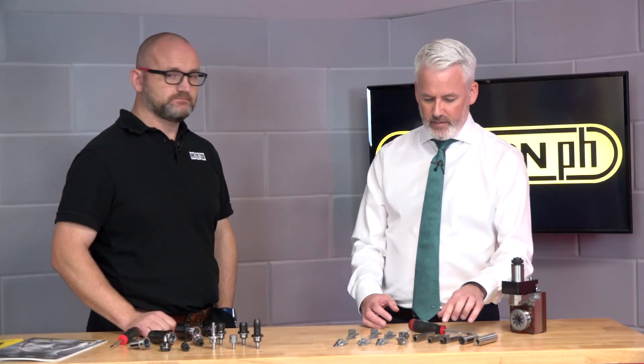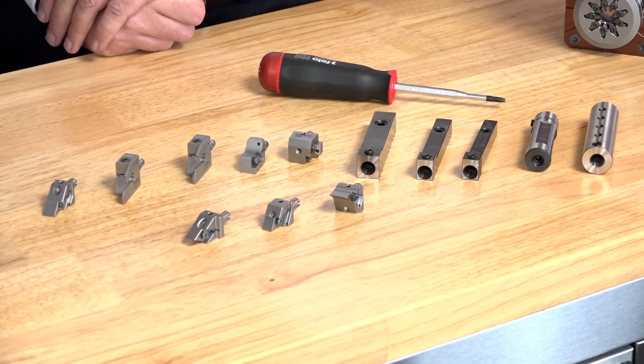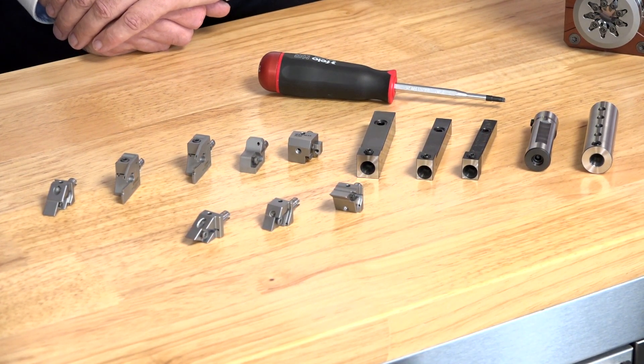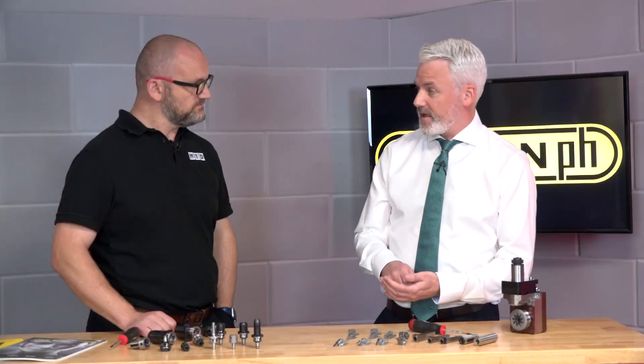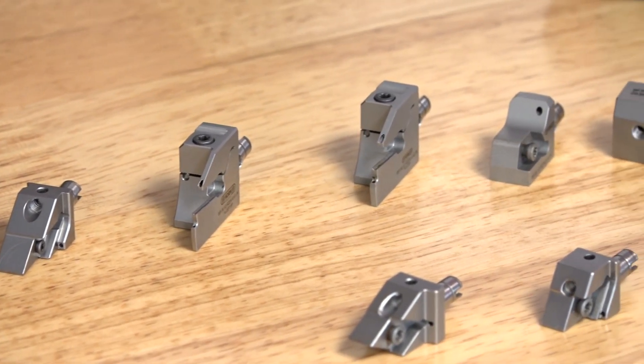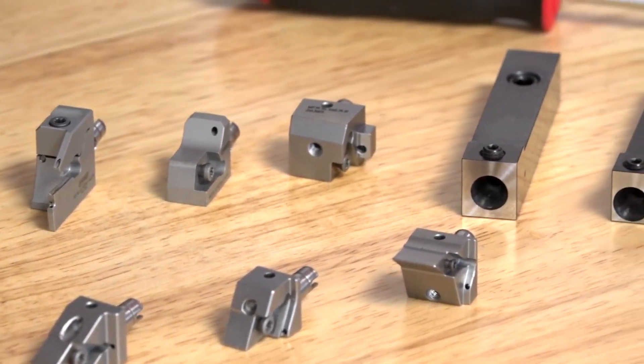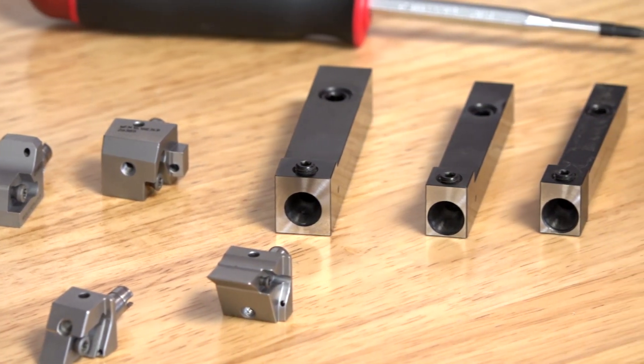In this kind of system, the shank tool remains in the pattern and all you're doing is turning a screw to release the cassette and then removing the cassette. You can then take the cassette out and do any work that you want on it. In some cases there are tools where you can't actually reach the screw for the insert in order to change it over, so being able to remove the cassette in this way is actually a benefit as well.